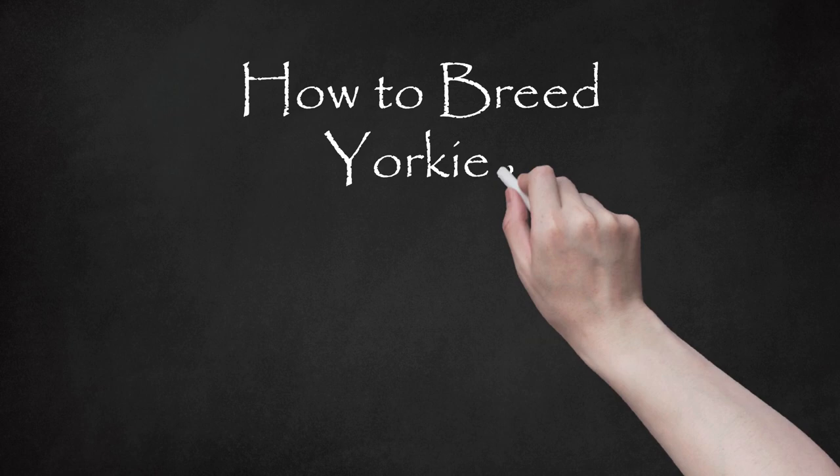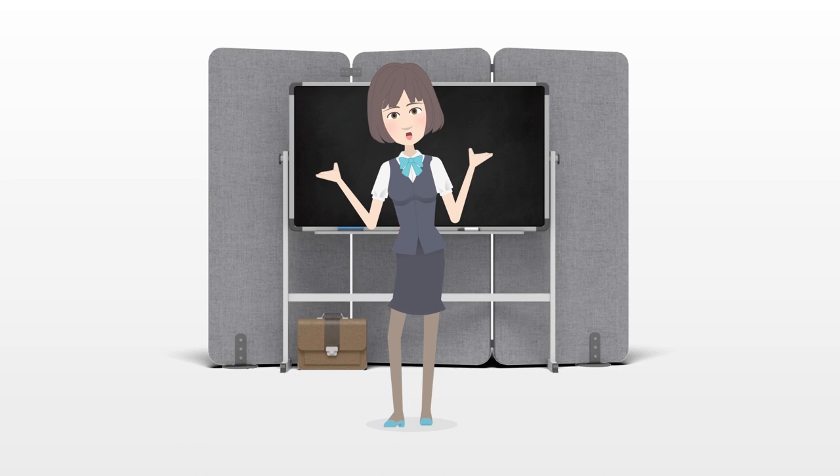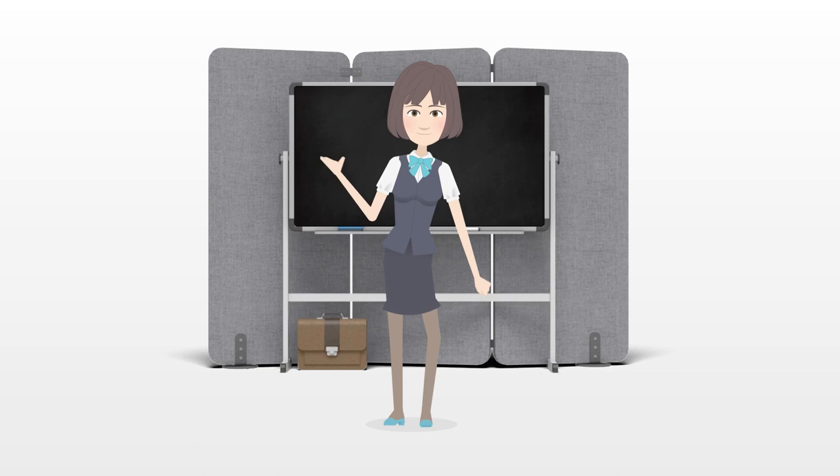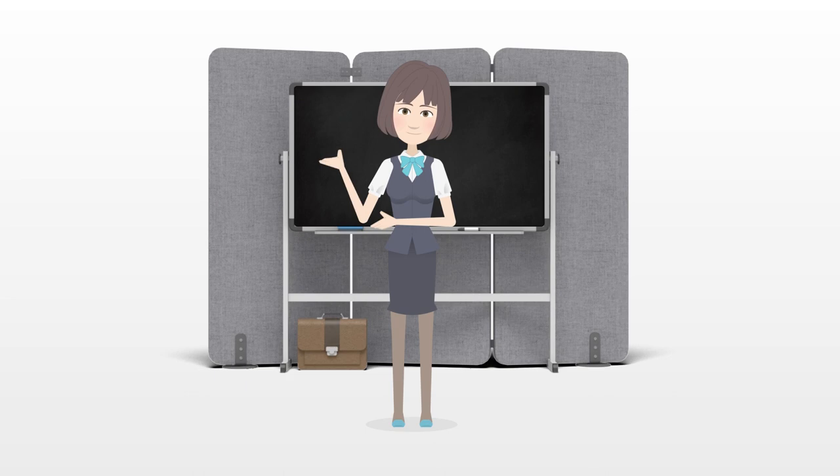How to breed Yorkies. If you plan to breed your Yorkshire Terrier, there are some very important issues to consider long before you mate your dog. You need to evaluate the dog's suitability for breeding, its physical and breed characteristic traits, how the process of reproduction might affect the dog, and the potential pitfalls and complications of having a litter of pups. If you consider all of these issues before breeding your dog and you still go through with it, your evaluation will prepare you better for the realities of the breeding process.